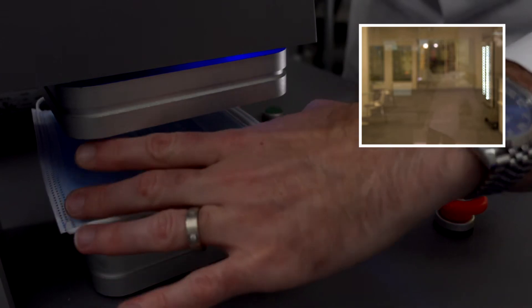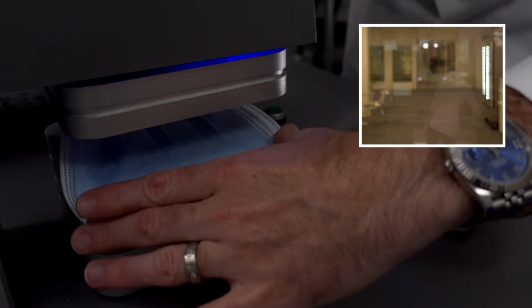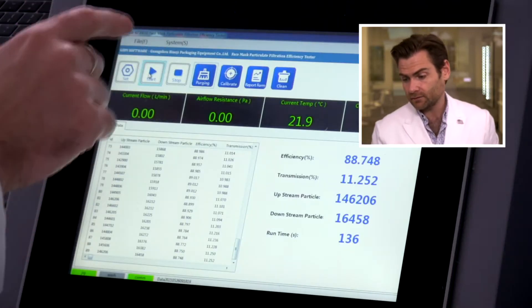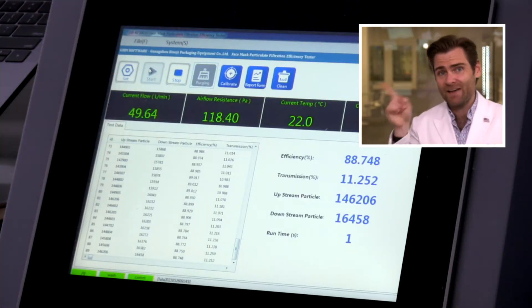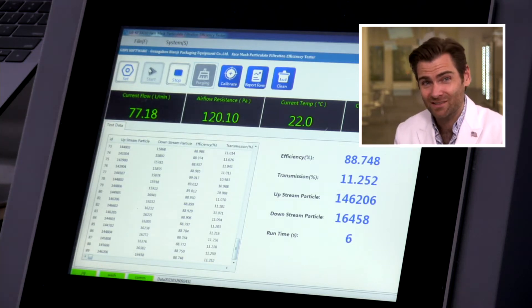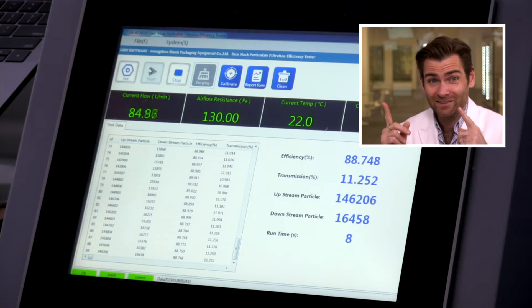This is a blue and white mask, very standard. Let's let it rip. This is a PFE machine — particulate filtration efficiency. If you want to know why we're doing this test here and you don't know, look at the link.